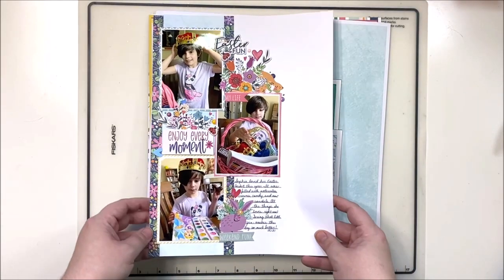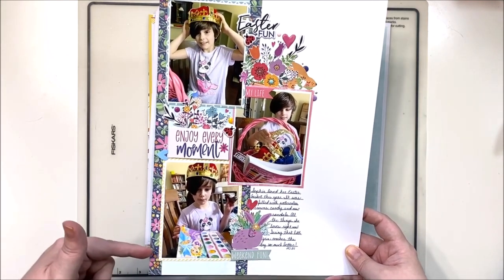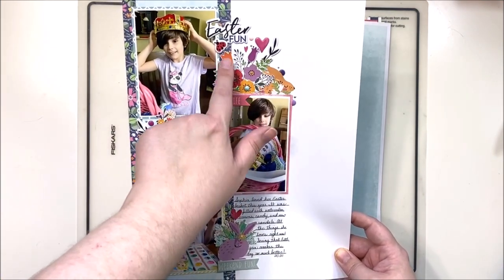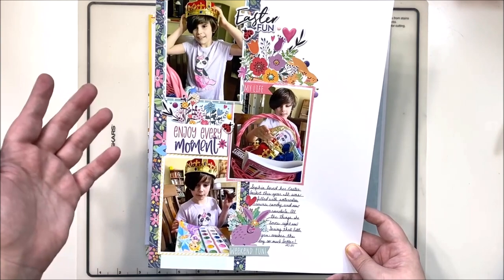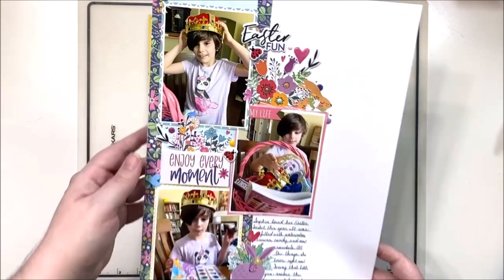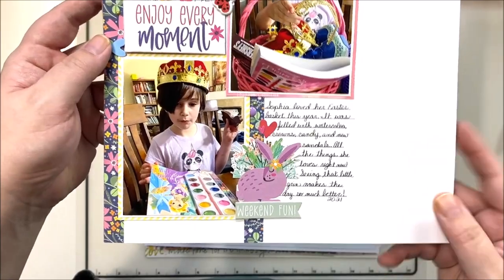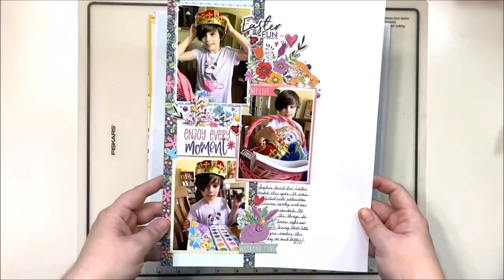Next we have another vertical layout — because I do 9 by 12 for my twins, I do a lot of verticals for them. This one uses branding strips on the outside as borders and a piece of leftover scrap in between, then some really large clusters attached to things like baskets and teapots. I'm not going to use the teapot part, so I tuck it behind the title and behind the photo so all you can see is the beautiful bloom of florals. Absolutely love this little bunny — two bunnies on this Easter layout!